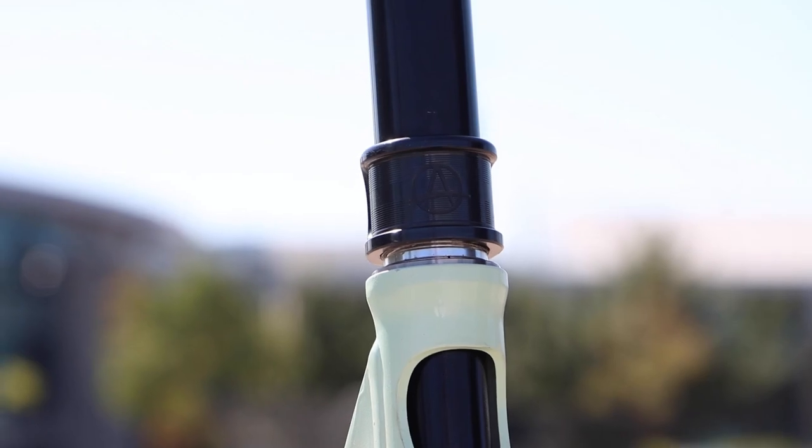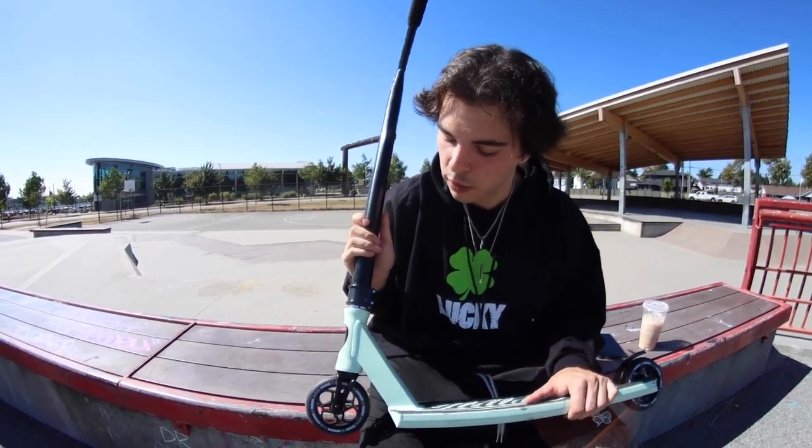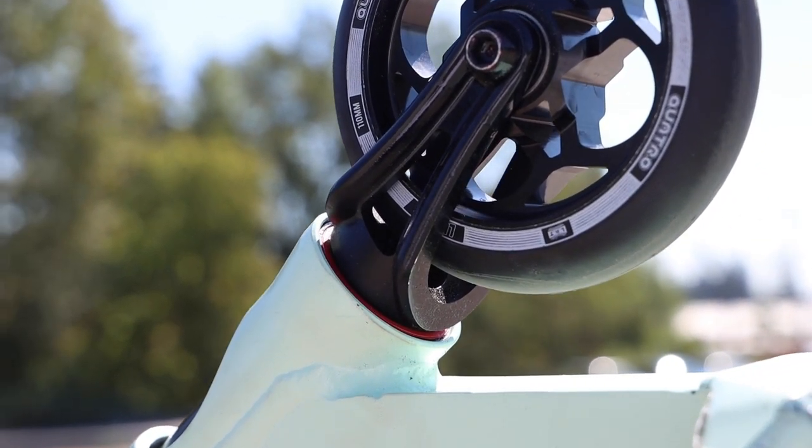Moving down, we have the Apex double clamp — this is a new addition for me. I quite like the way it looks, it's nice and clean and matches up with the fork, which we're moving down to now. We have the new Aztec Circa v3, mine painted black — I'm not a fan of the red and silver on it, it wouldn't really match that well.